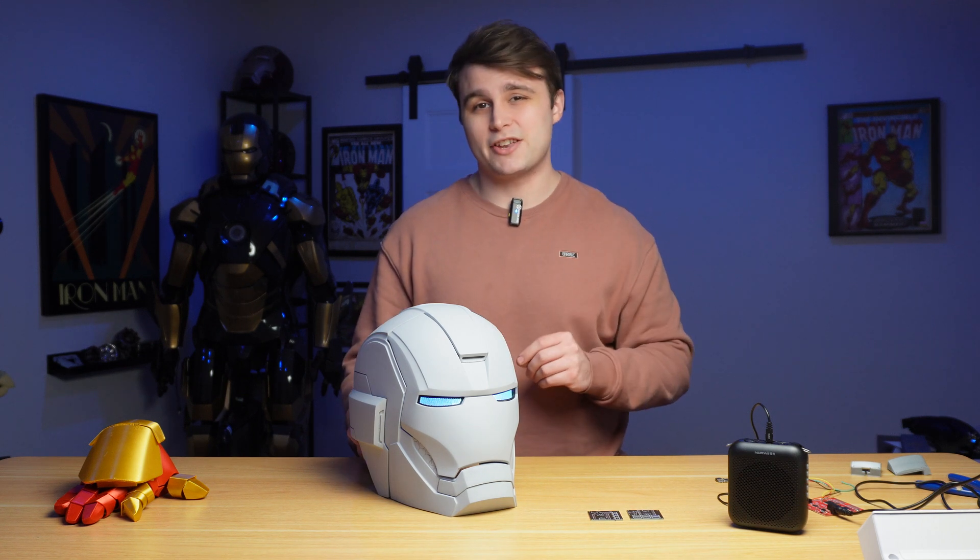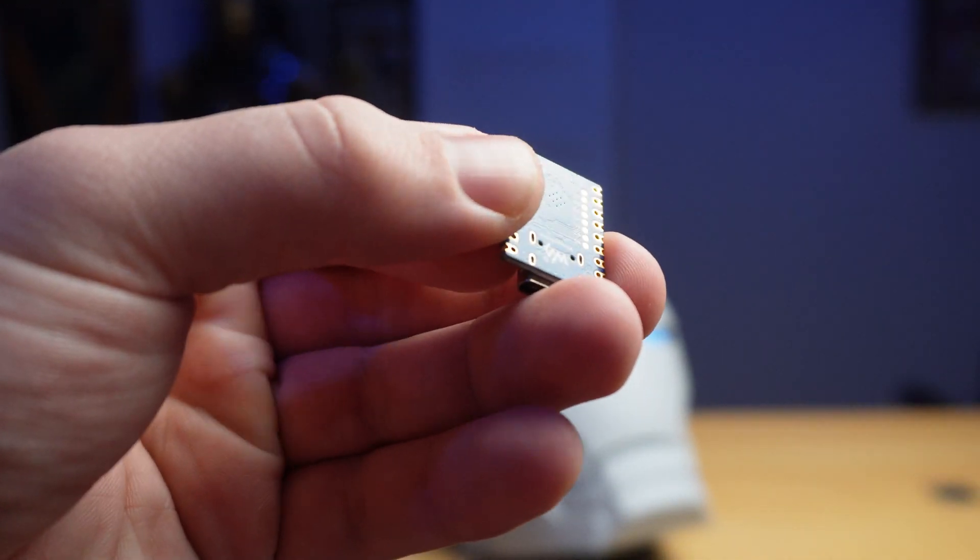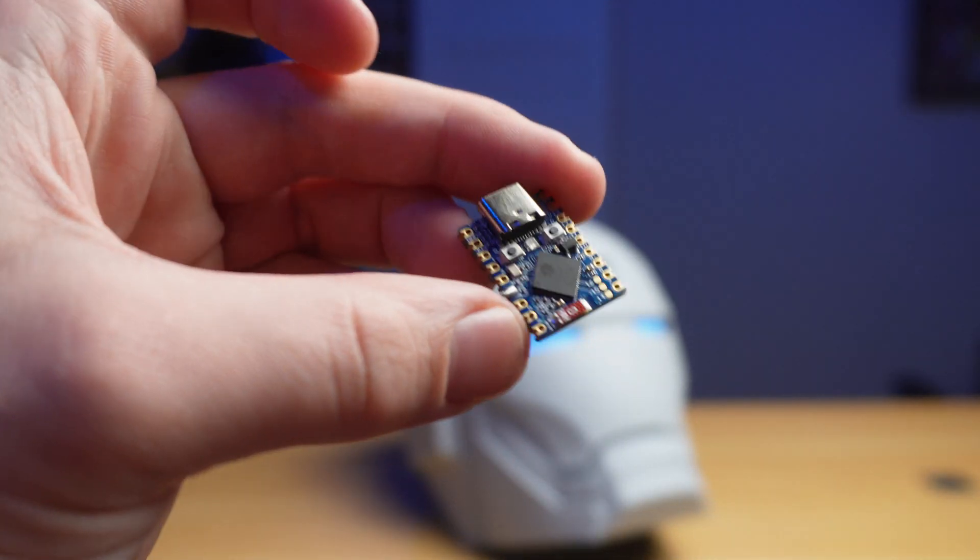Let's get into the real reason you're watching this video — the electronics. In the past I've used Arduino Nanos and even ATtiny85 boards to control the electronics in an Iron Man helmet, but for this project we're going to be doing something a little bit different. Let me reintroduce you guys to the ESP32 S3 by Waveshare.